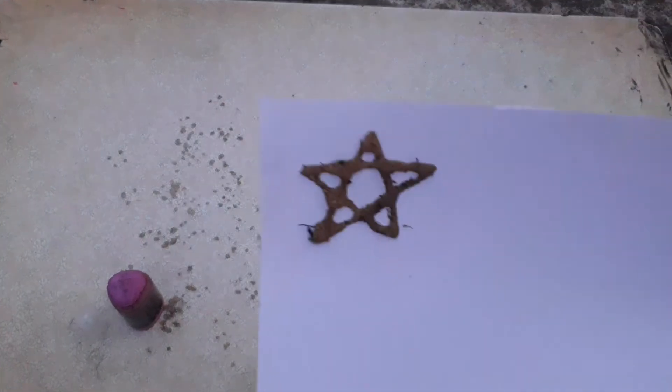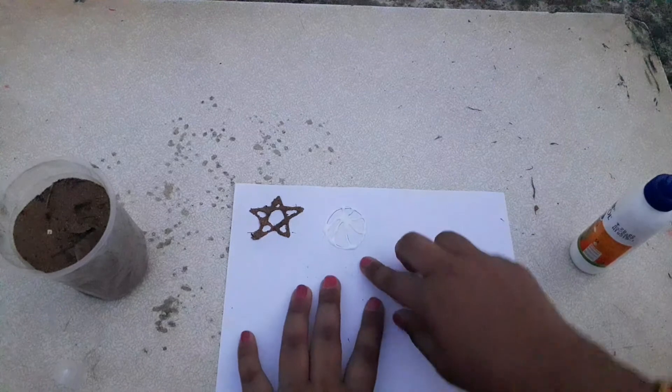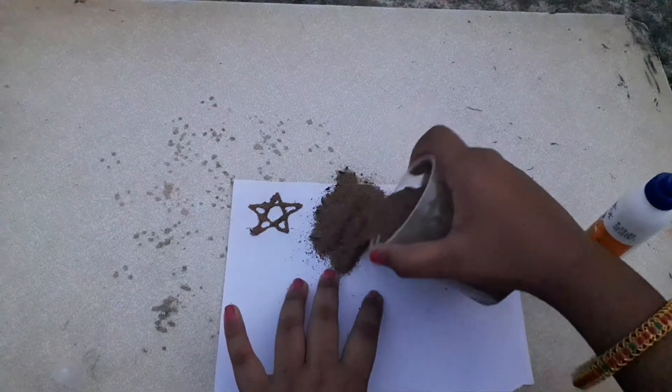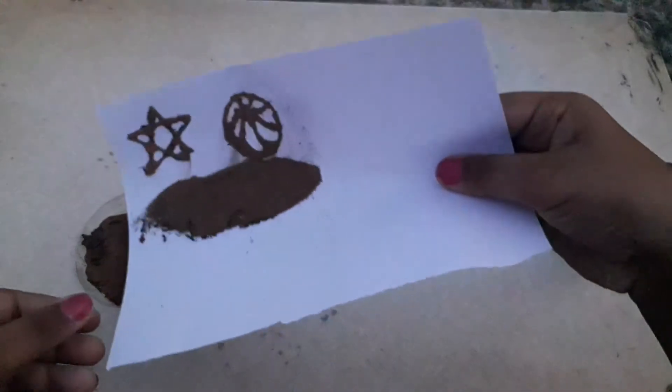So I am going to draw another one. I have drawn a ball and I have outlined it with glue. And now I am pouring the sand. Again I am putting it into the glass.